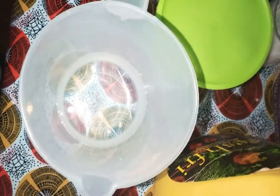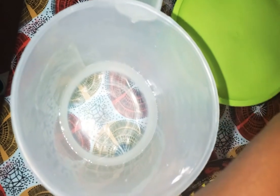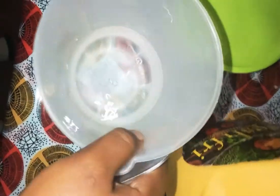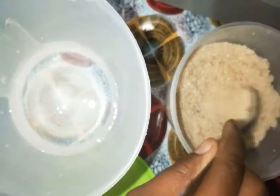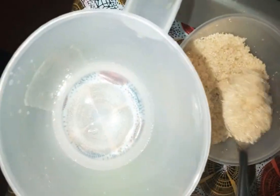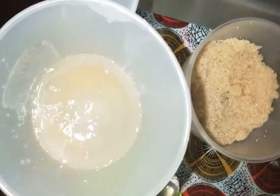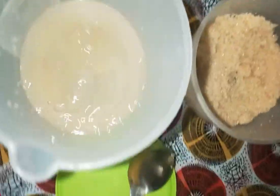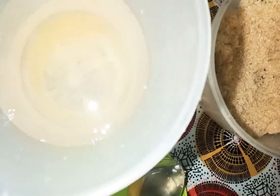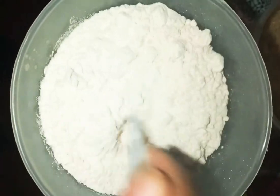Today we are making pancakes or crepes — African pancakes the way we do them. I'm gonna put just a little bit of salt, some sugar like a spoonful, and then water, about a cup. Then I'm gonna put the flour and just stir.